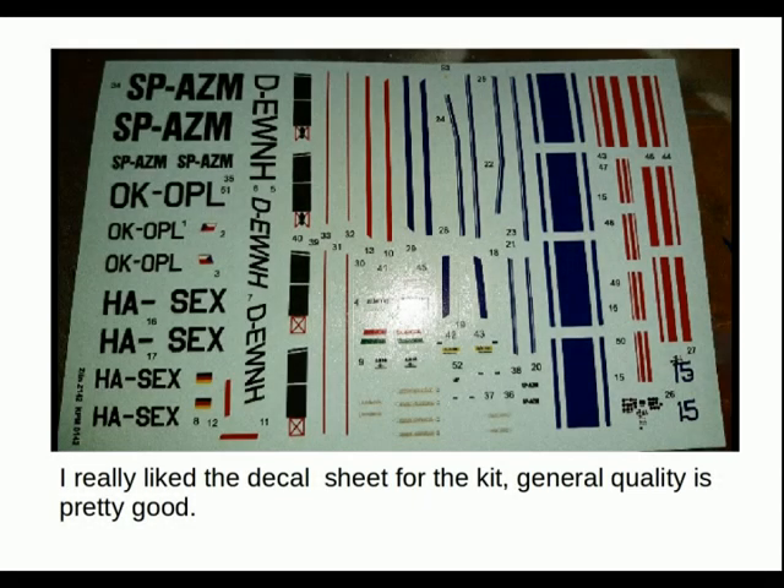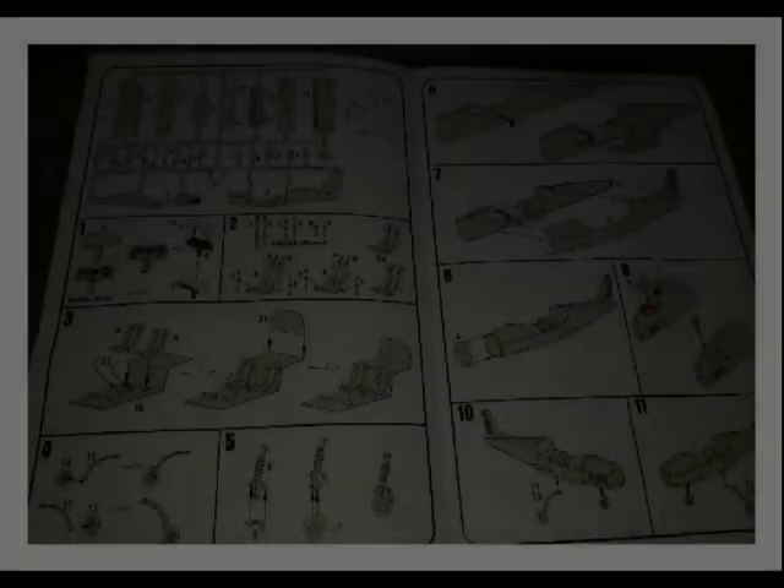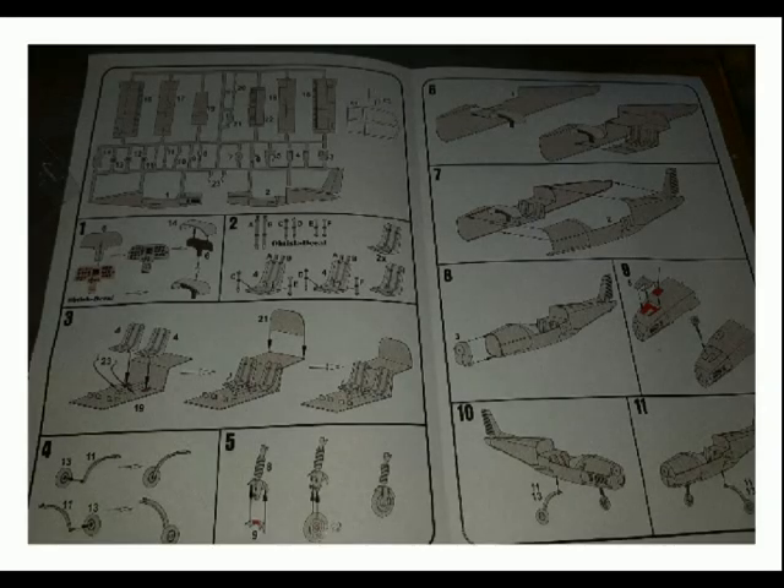I really like the decal sheet of the kit. General quality is pretty good, with nice stripes and other lettering. Construction is pretty much to be expected. I think this kit could have had some photo-etch with it, but I'm happy enough with what it is.